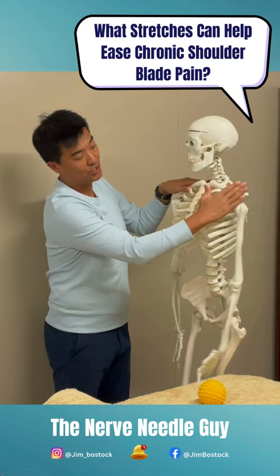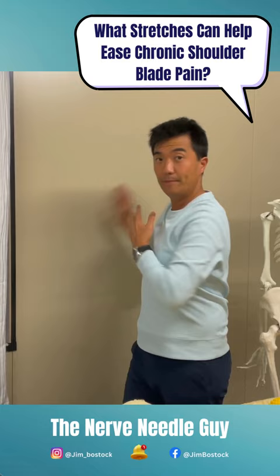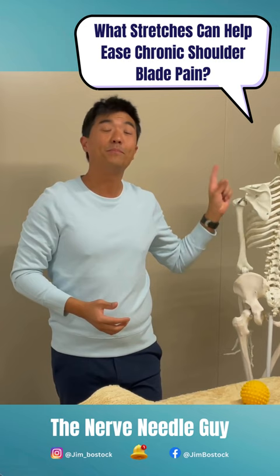That decompresses this region here, if that makes sense. So that one and that one. I would be stretching without pain up to five times a day. If you're chronically suffering this, it's debilitating — this one can last months and years. It's crazy. Five times a day, try that out. And 10 to 20 seconds.